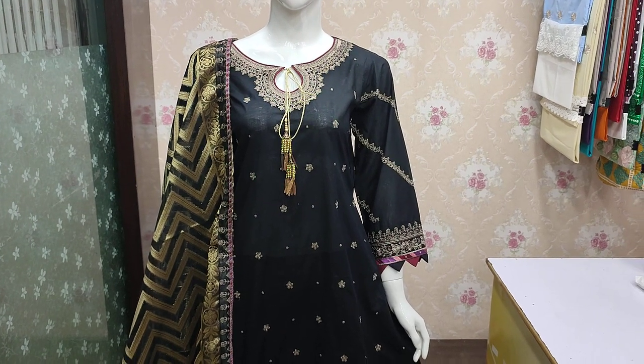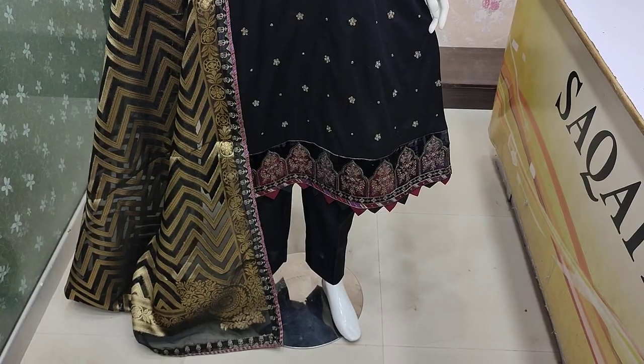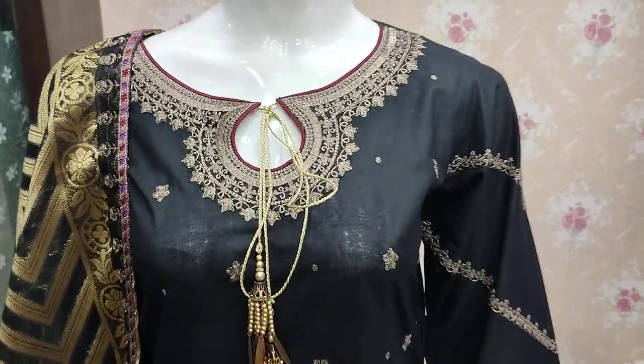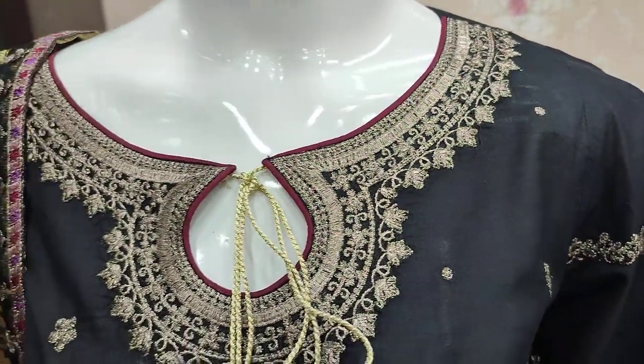Assalamualaikum everyone, Abdul Qadir here. This is the Sarkafat Collection — a new design in Cotton Fabric. Cotton Luxury Collection.